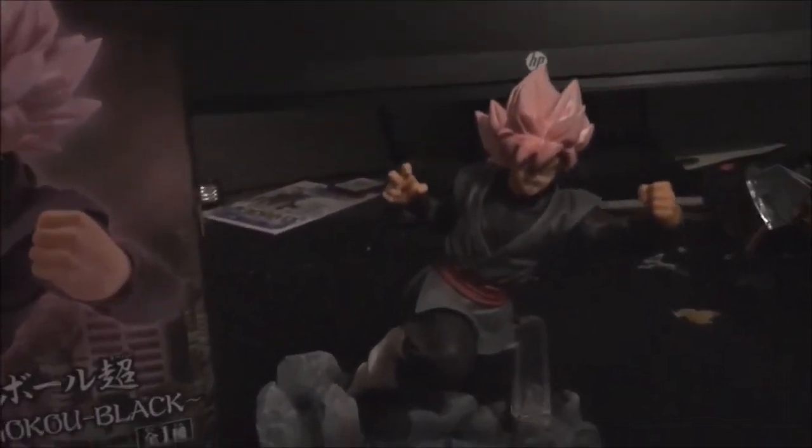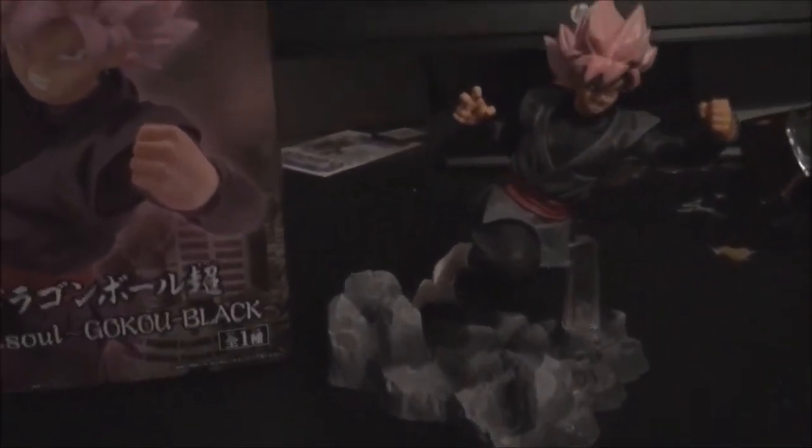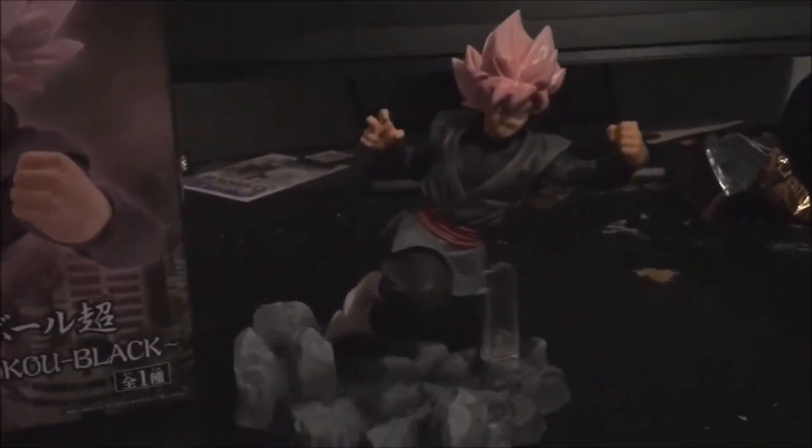I'm just going to give you guys some different angles of it and that will just be the video. I just wanted to show you guys this Dragon Ball stuff because I'm a really big Dragon Ball fan. I've got a lot of Goku Black shirts and that will also be in the video. So yeah guys, let me know what you think about this awesome figure and thanks for watching.